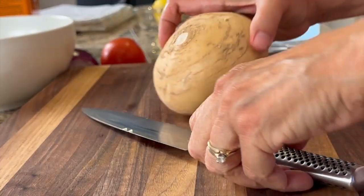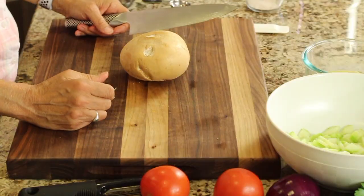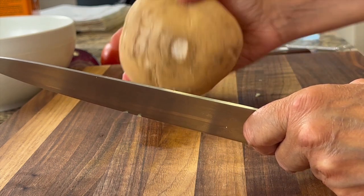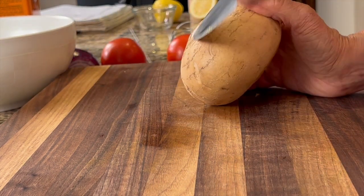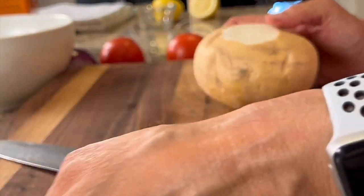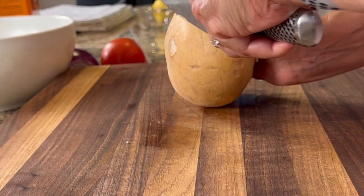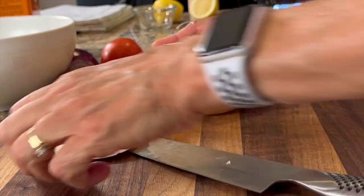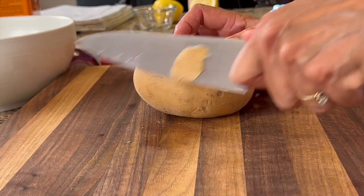Next up we have our jicama. If you haven't seen one of these, they are a root vegetable. They're in almost every grocery store you can find. Mine has a few blemishes unfortunately, but I wanted a small one so I had to settle. So you're going to cut off the ends. They have a very mild flavor, kind of like an apple but definitely not that sweet. It has a thick skin here that you can see.